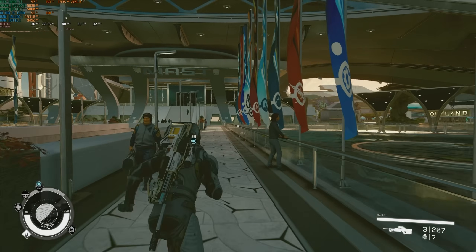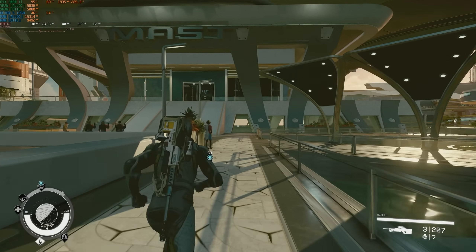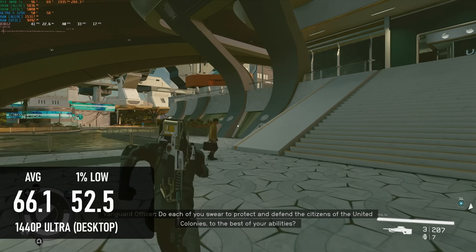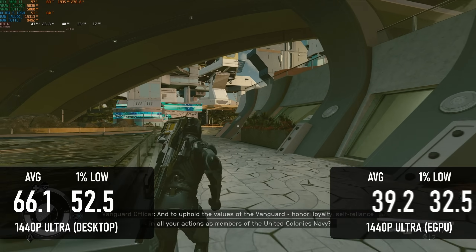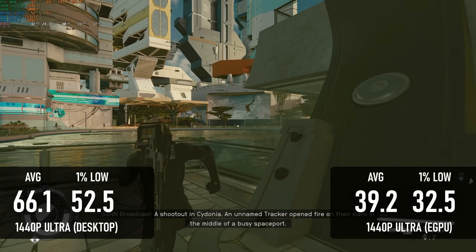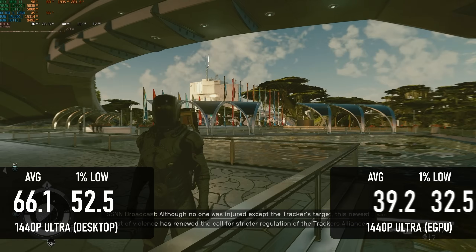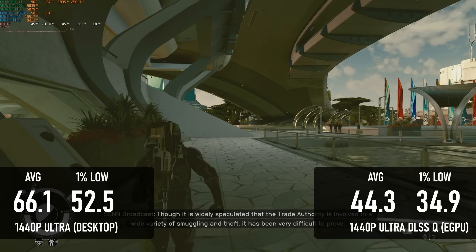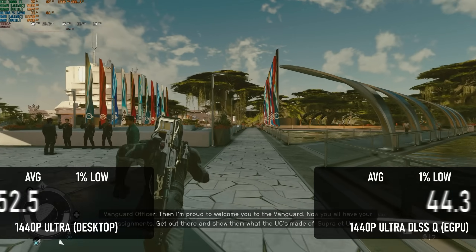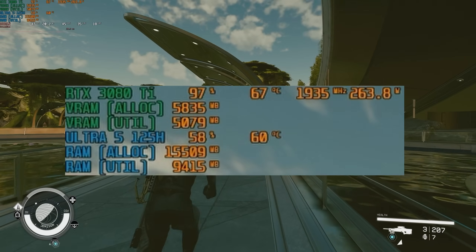Unfortunately, it's pretty much all downhill from there. Starfield is only borderline on the 3080 Ti at the best of times, with an average of about 66 FPS at 1440p Ultra. On the mini PC it loses almost 40% of its performance, averaging just under 40 FPS with lows just over 30. Even adding quality DLSS only gives a roughly 10% improvement, most likely due to the relatively weak quad-core CPU holding things back. The GPU appears to be fully loaded, but note that the power consumption drops way below the 350W mark pretty often.